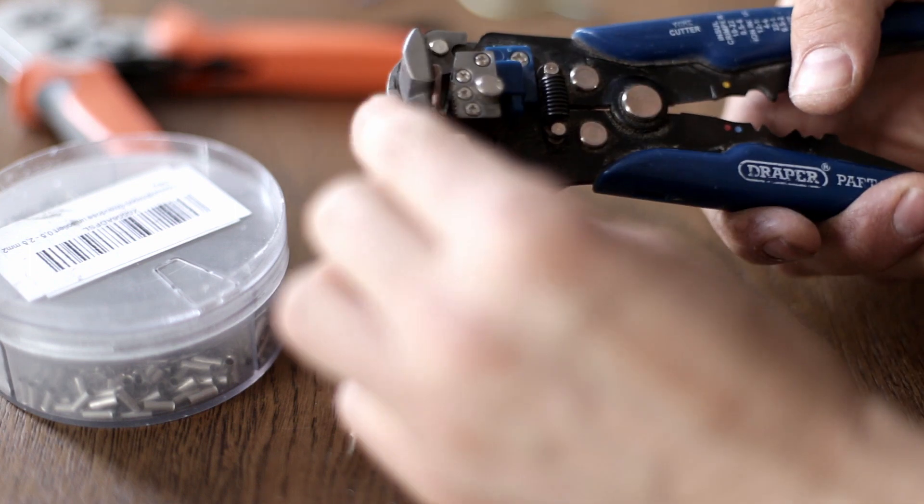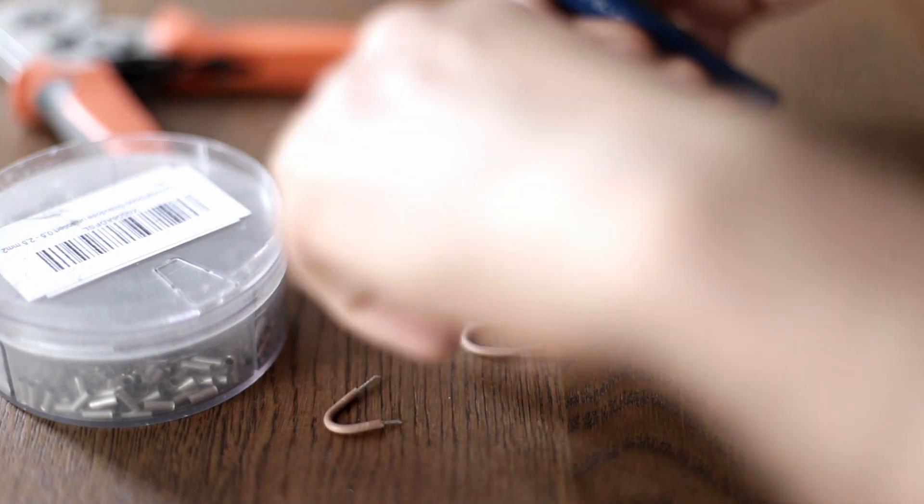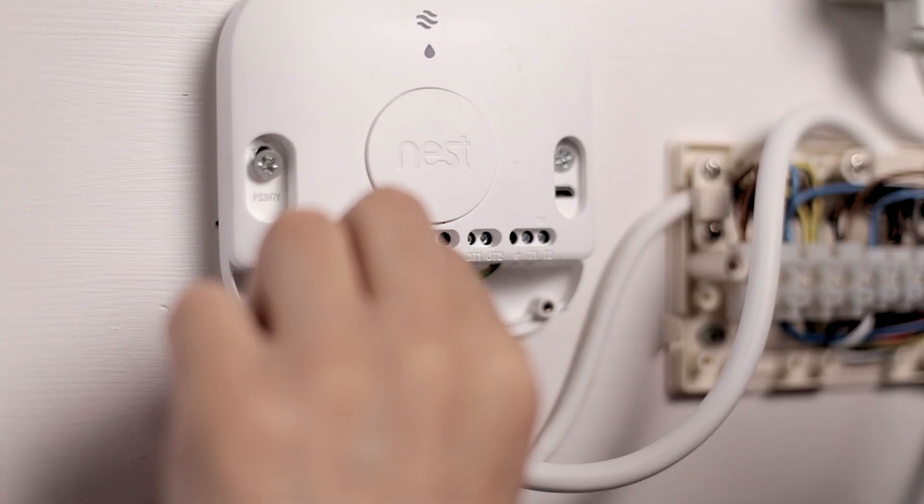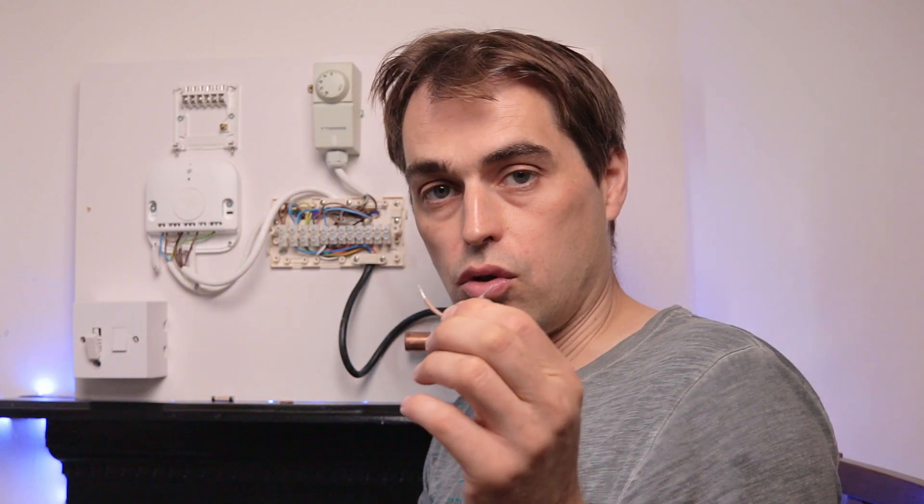We have to supply power to those common connections. The easiest way is to run jumper wires between live and two, and between two and five, so that live feeds both common terminals.